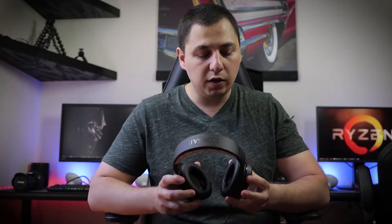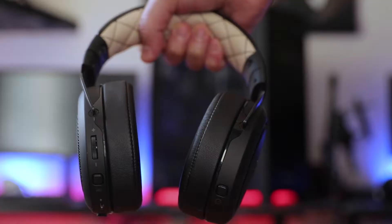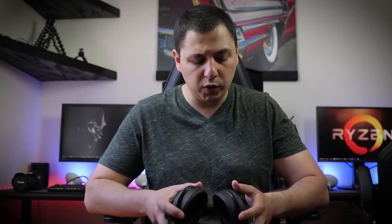One complaint I had is that the metal on the side pieces are just a little too intrusive. However, you could definitely deal with that. Now just flipping the headphones around, of course we have power, we have mute, and we have a volume indicator.